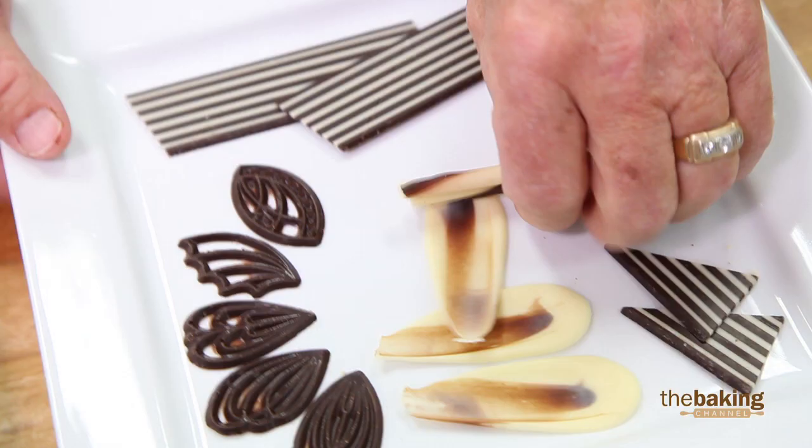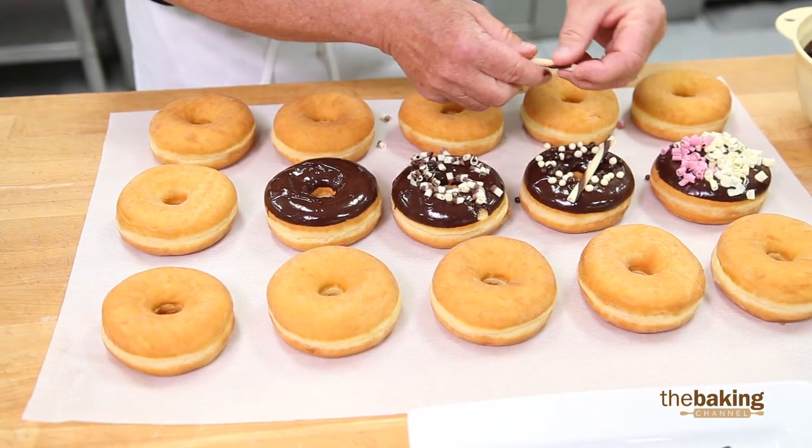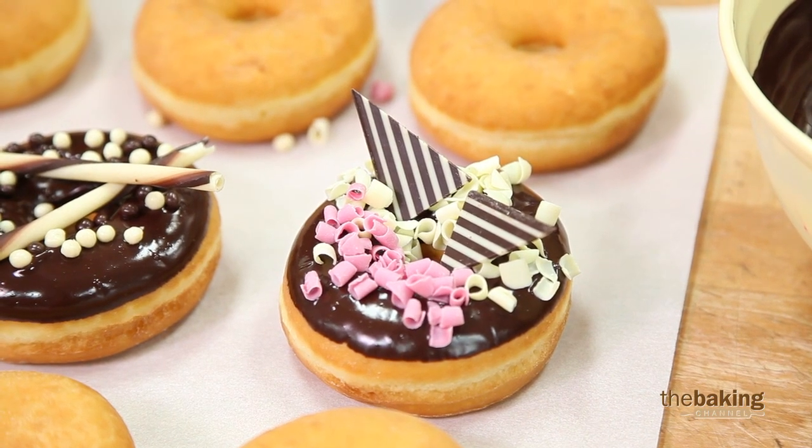By doing this, you're adding at the most another 15 to 20 cents per donut. You might think that $3 a donut is a little too expensive for your shop.